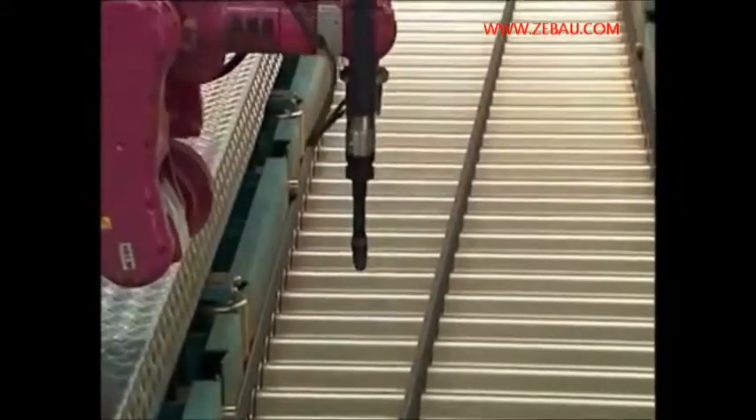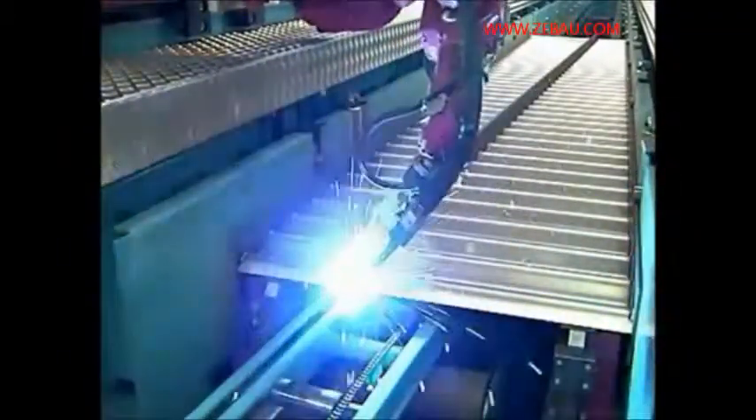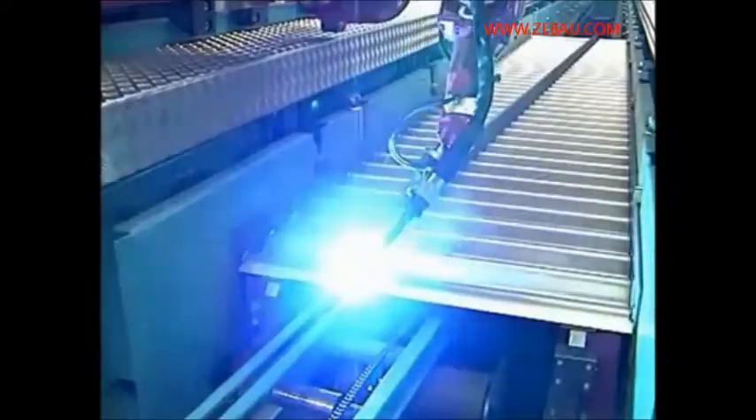Then the blowpipe heads are activated successively. They make both weld seams on the transverse sides according to the outlined scheme.